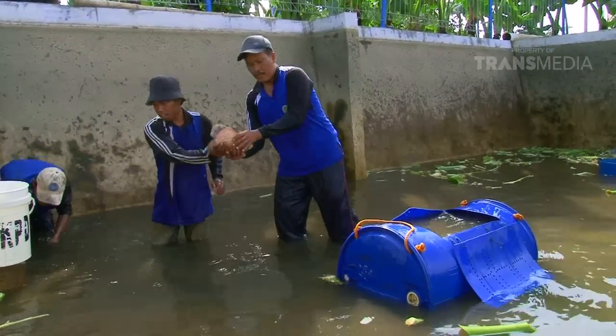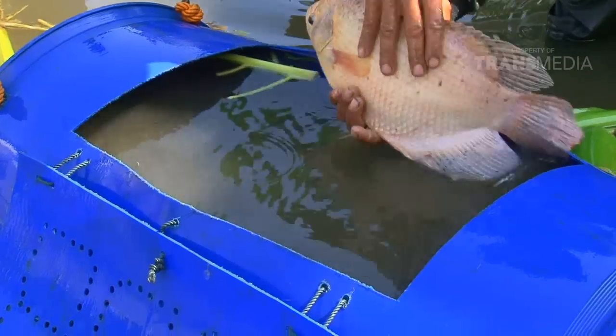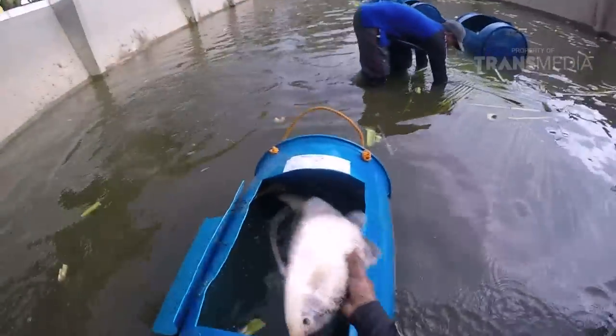Ukuran gurame yang biasa dijadikan konsumsi adalah 1 kg. 1, 20, 50, 100... Wah, Dolphino berasa jadi juragan gurame!